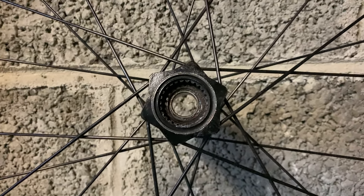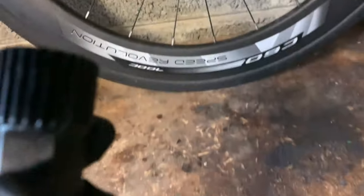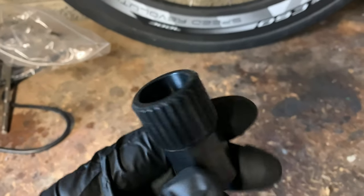Hi everyone, welcome to Kairos House. Today we're going to be taking out this problem bearing with this tool.